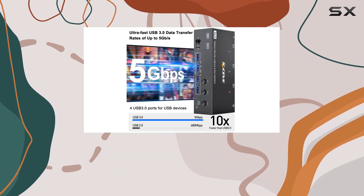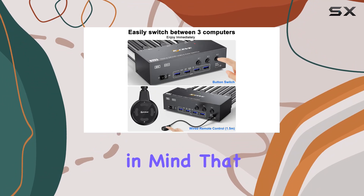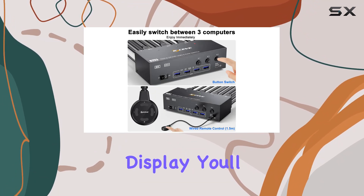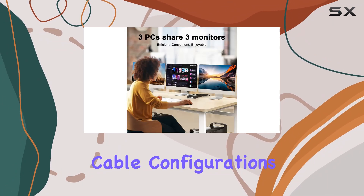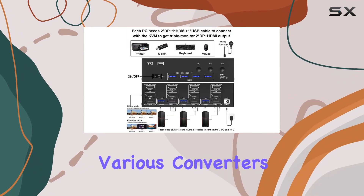The included wired remote allows for convenient switching between computers, while the LED indicators keep you informed about which computer is active. Keep in mind that for triple screen display, you'll need specific cable configurations — but the KVM switch supports various converters and adapters for maximum compatibility.